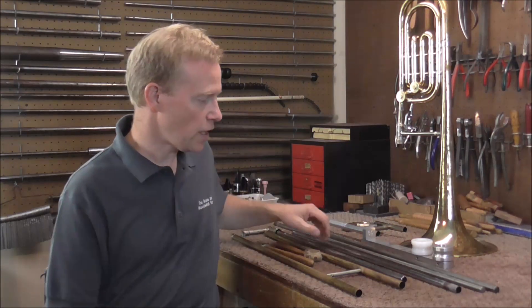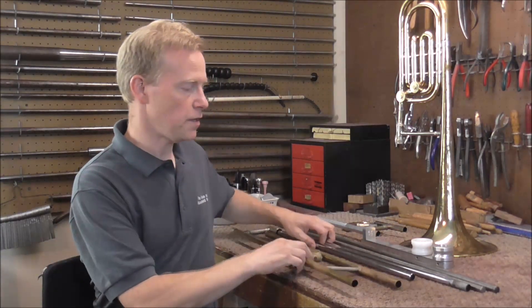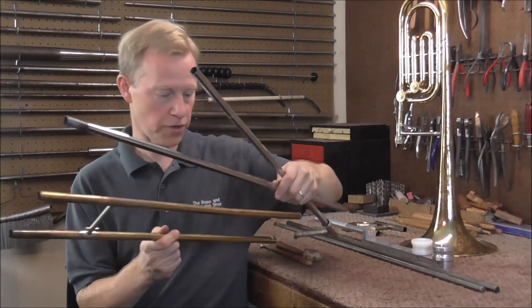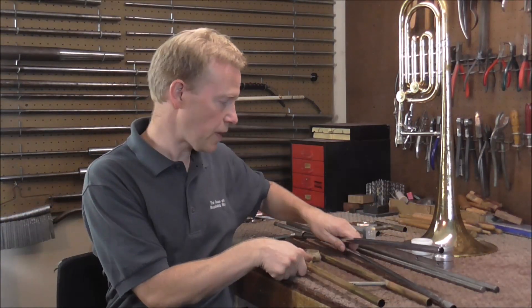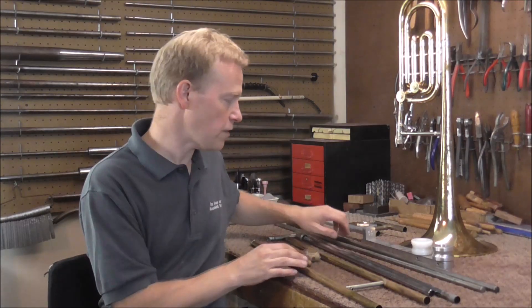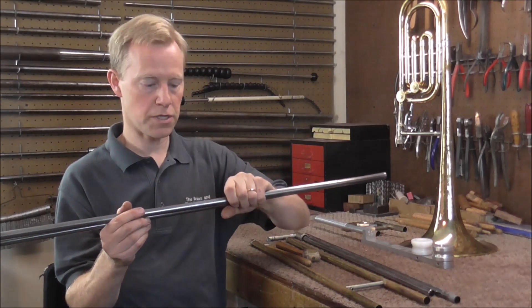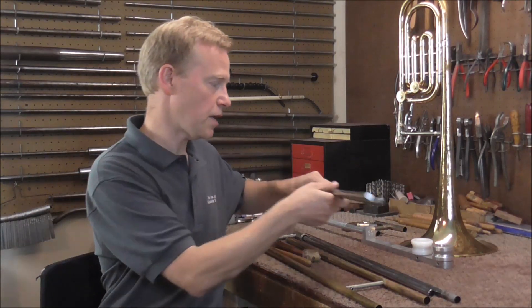Welcome to the Brass Hand Woodwind Shop. This is the fifth video in the Restoring Your Bass Trombone series. Last week I got the inner and outer slide tubes apart — that took an entire video because they were in such bad condition. In that video I also showed you the trombone slide mandrels, and I'm going to be using these slide mandrels a lot today.